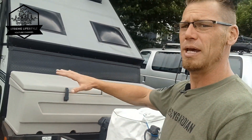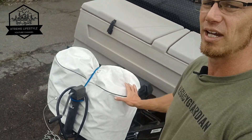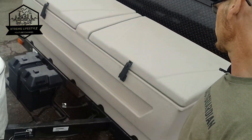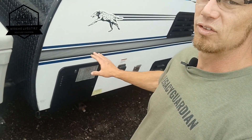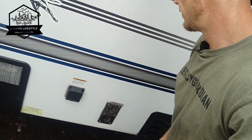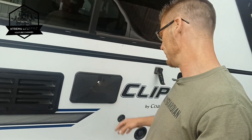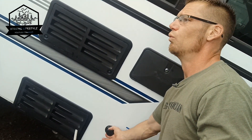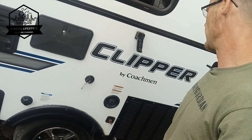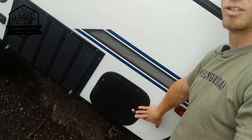Up front you have a big plastic container, two 20-pound propane tanks, and a battery. These came with a hot water heater, a 30 amp power cord, furnace exhaust right here, an outside shower with hot and cold water, water connection, fresh water fill, and an air conditioner vent. And outside storage as well.